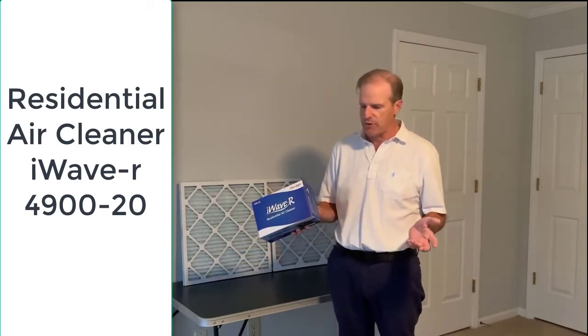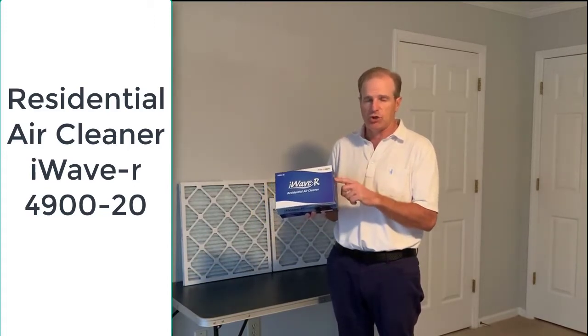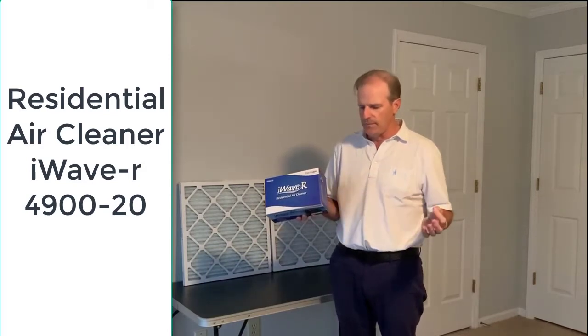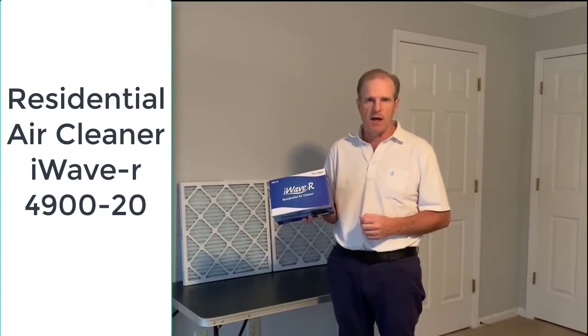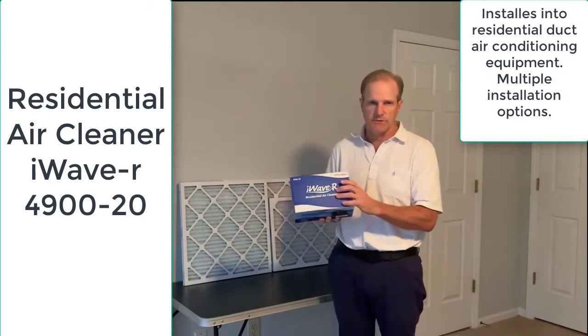This is by New Calgon. On the side of the box, it says it can be installed in 15 minutes, but it should be installed by an HVAC contractor. It's got magnetic mounts and can be installed several different ways, all listed in the instructions in the box.